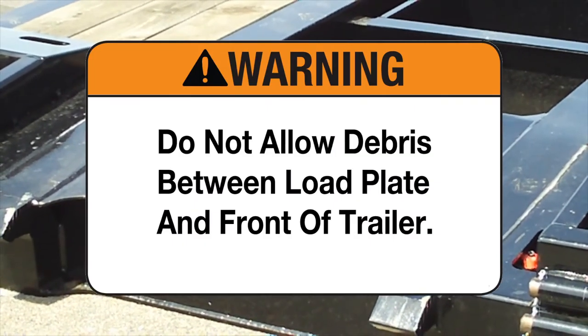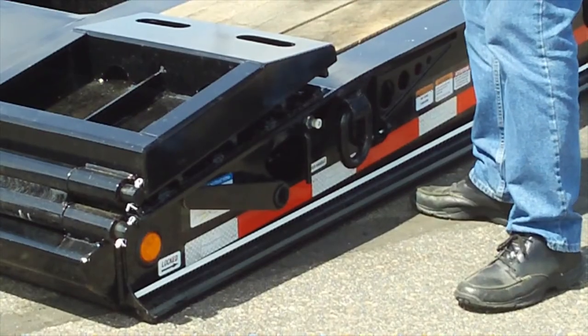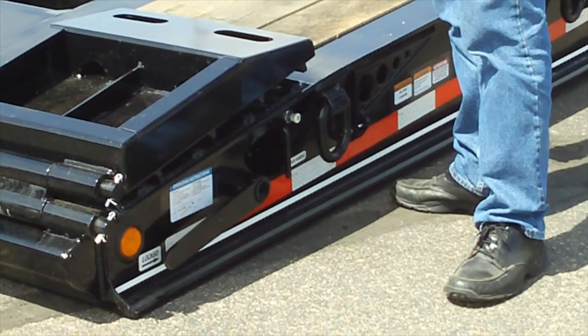Caution: Do not allow debris between the load plate and the front of the trailer. Step 2: Push the latch air valve in to reset the latch.